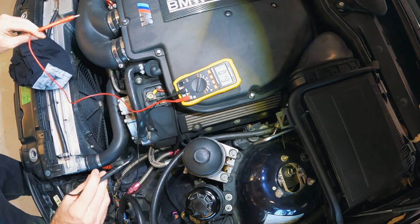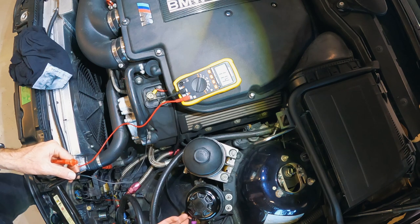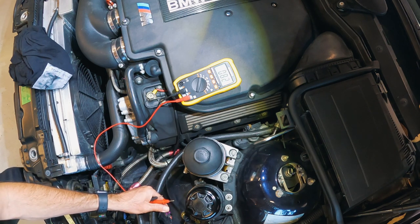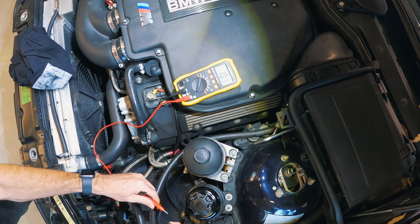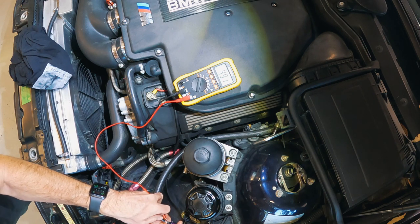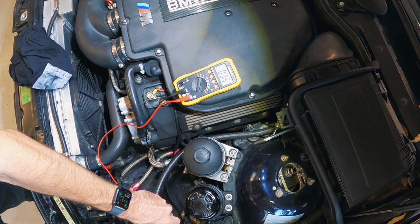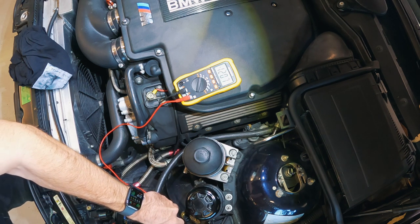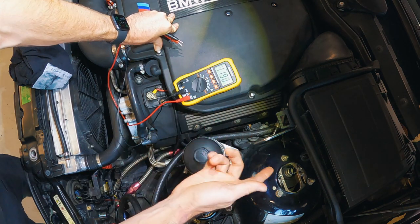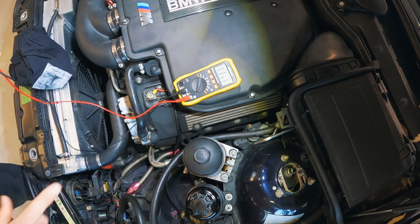We've got the multimeter — it seems really dodgy, this multimeter. The car is at 11.9 volts, so she needs a charge. Just here is the connector for the sensor on the current boost gauge — it's got red, black, and white wires. Assuming red is positive, black is neutral, and white is signal. Connecting to red and black, we get 4.9 volts, so the aftermarket gauge is outputting 4.9 volts to power the sensor. The white wire is the signal wire, so we can check if the new gauge also outputs 5 volts to power the sensor before we plug it in.